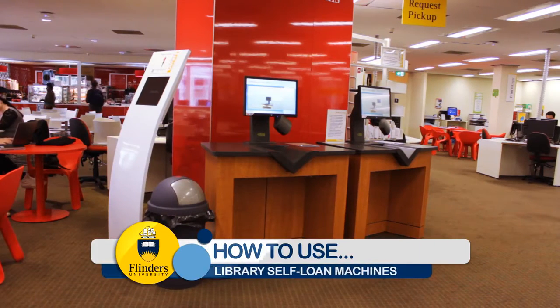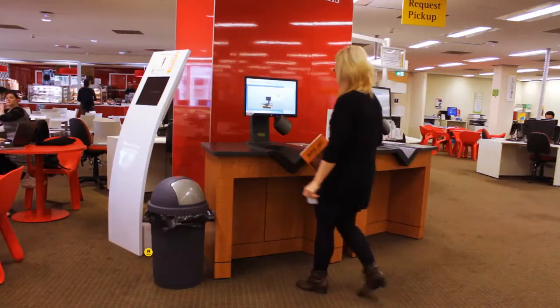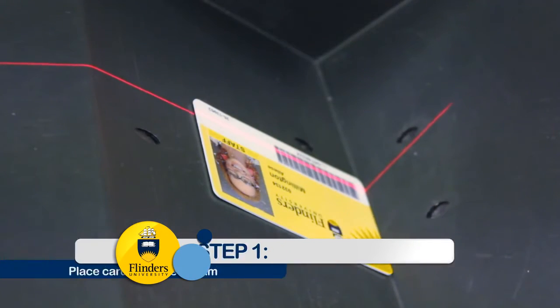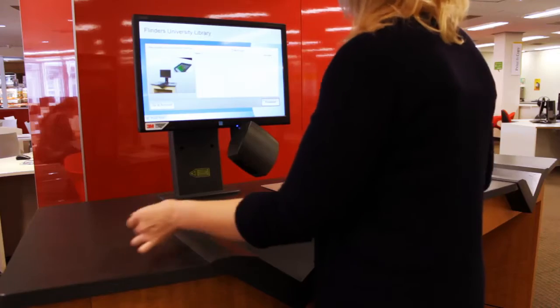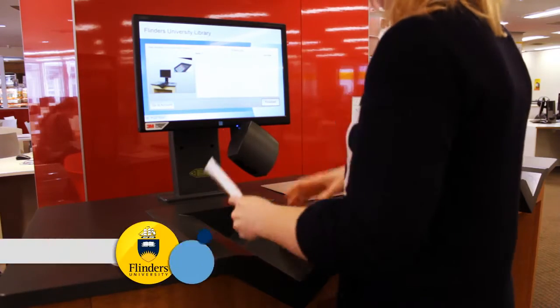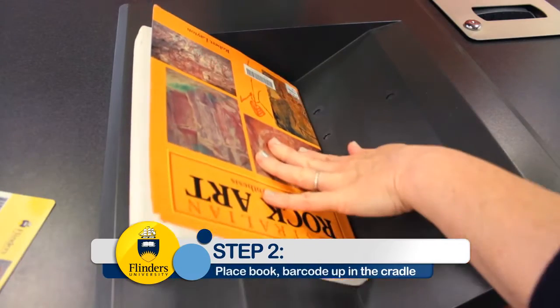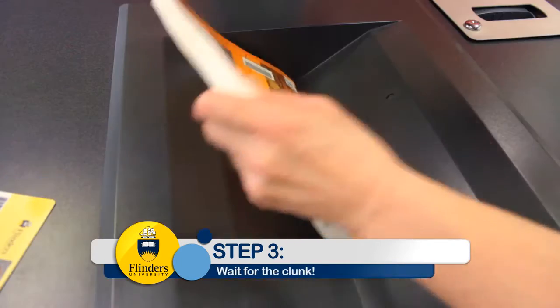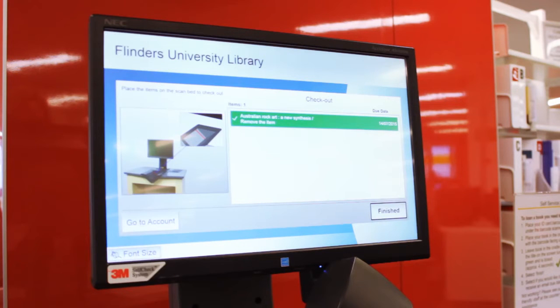Using the Flinders University Library self-service loan machines is easy. Simply place your student card in the cradle so that the barcode is under the red beam. Now place the book in the cradle with the barcode facing up. Wait for the clunk. On screen, the title of the book will go green.